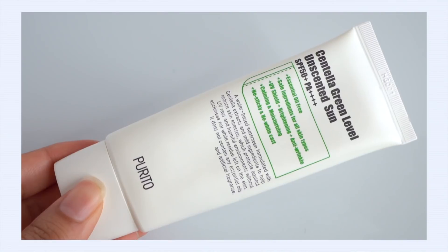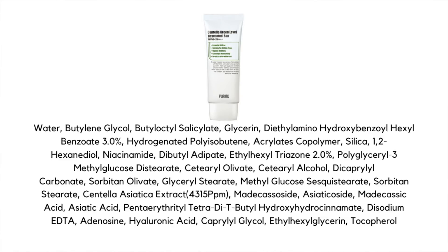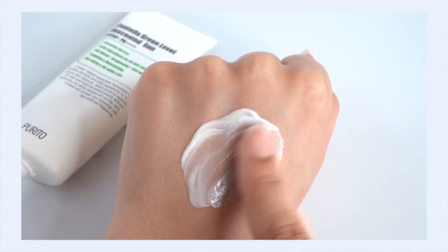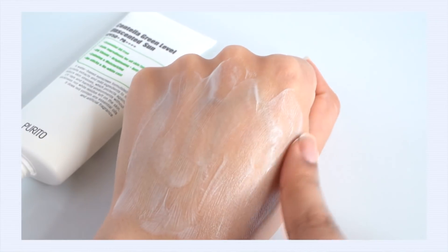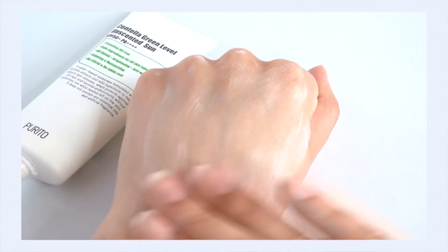The sunscreen I just can't get enough of is the Purito Centella Green Level Unscented Sunscreen SPF 50 PA++++. This uses two new generation chemical filters: 3% Uvinul A+ and 2% Uvinul T 150. This is another sunscreen jam-packed with antioxidants — centella, madecassoside, asiaticoside, madecassic acid, and asiatic acid, plus niacinamide. These are all great ingredients to help boost the overall formulation. The texture is very light and creamy, absorbs quickly, dries invisible with no white cast, and doesn't pill on application or reapplication. Even on reapplication, it maintains that lightweight feel — incredibly similar to the Verdio.